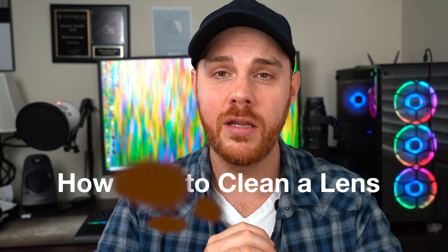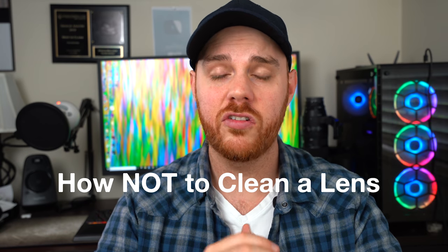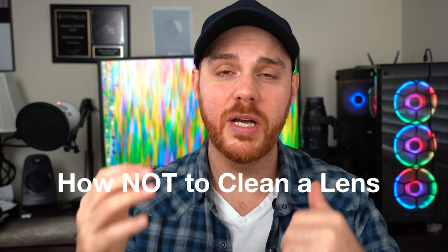Welcome back friends. Today we're talking about camera lens maintenance and cleaning. Whether you're a professional or an amateur, your ability to maintain your lens is just as important as your ability to use your lens. I've talked to some of the world's best photographers and gathered a few tips and techniques to show you how to make your lens perform like it's brand new.